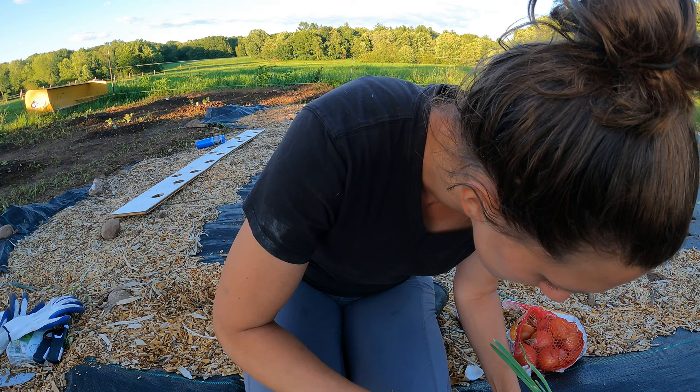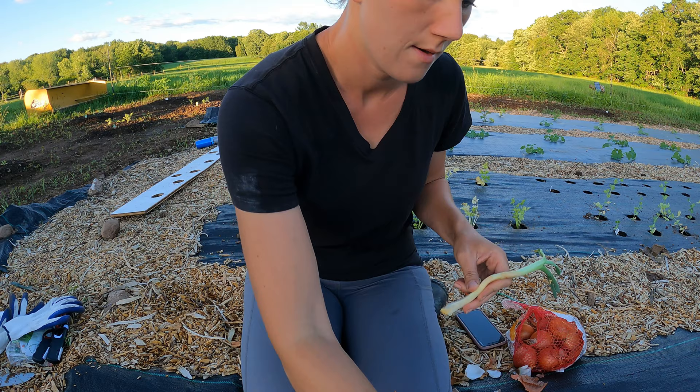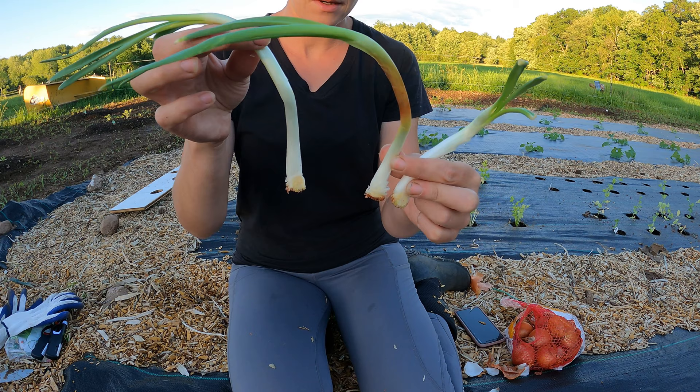I'm going to cut the base of them apart with my knife. So we have another onion sprout here and then we have the third sprout here. This one onion ended up being three sprouts, and each of these will grow into an onion.